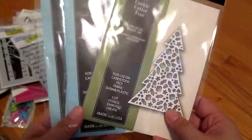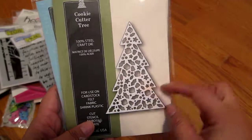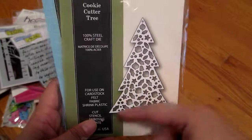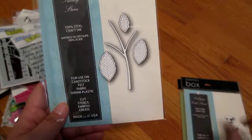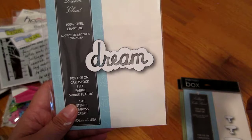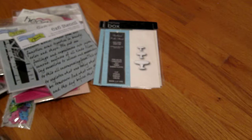Then I got some Memory Box dies that were 50% off. This one is a cookie cutter Christmas tree — great for a little shaker card. Then I got a little cake stand die cut, a little branch with some leaves, and Dream in a little cloud shape. These were around $9 each and then 50% off — you know I love a sale!